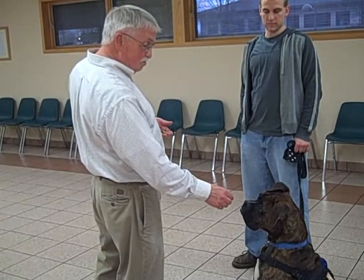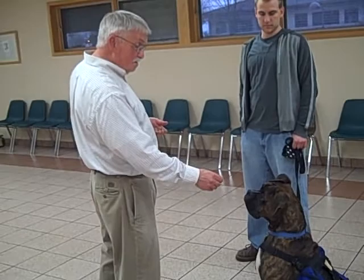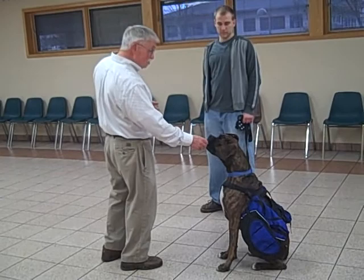Good dog. We kind of set him up again with one, two, or three treats. And then we say to him as he reaches for it, 'leave it,' and he backs away. He doesn't get the treat until I say, 'okay, good dog,' and he gets the treat.